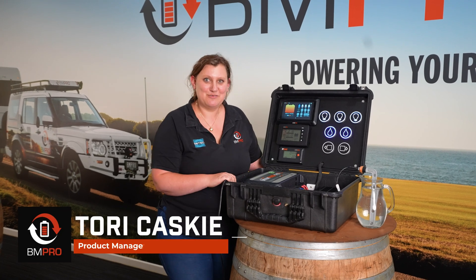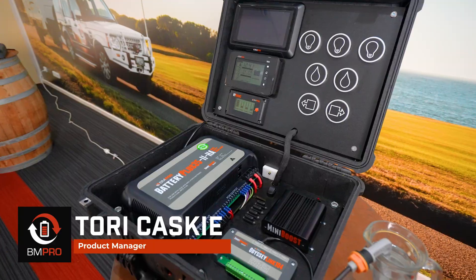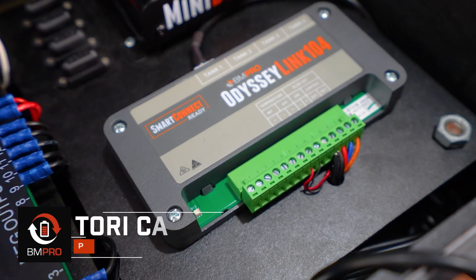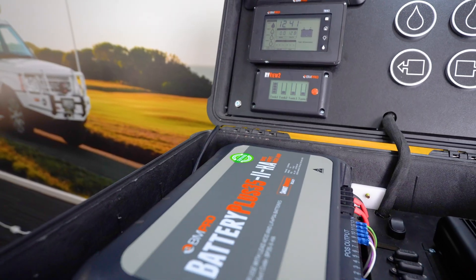Hi, I'm Tori from BM Pro and today we'll be running through the Battery Plus 35 power management system with the Odyssey platform. This is a main part of a caravan power system — it's the power management system. We have a range of power systems but this is our most popular.